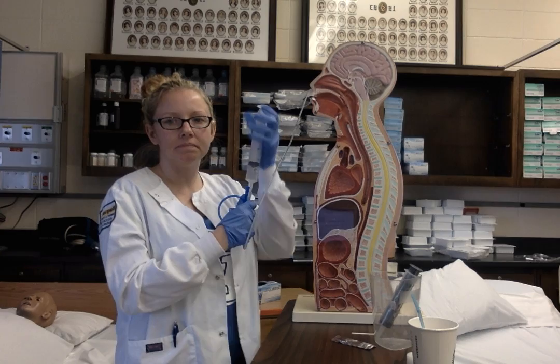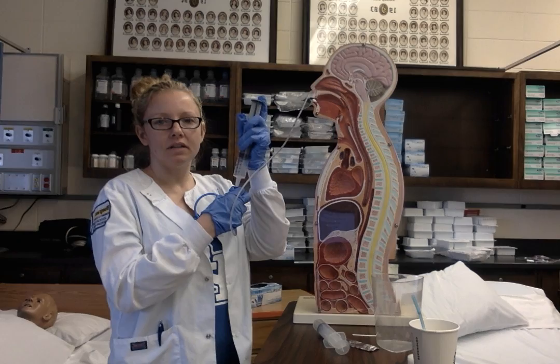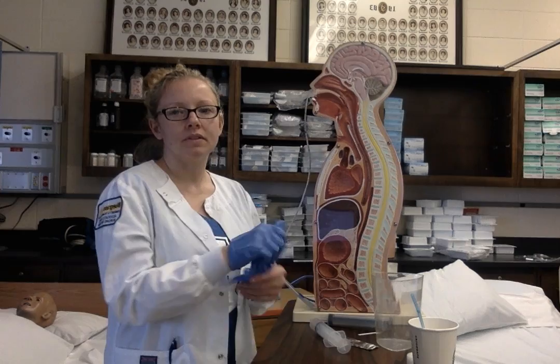I'm going to inject air into the blue tube into the stomach. Then I'm going to reconnect the NG tube to drain and suctioning. Then I'm going to remove the gloves, assist the patient to a comfortable position, and measure the return solution.